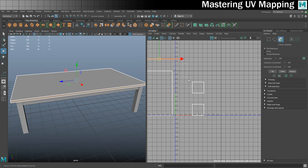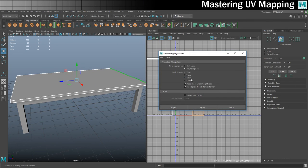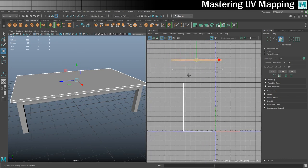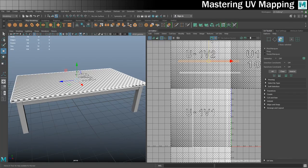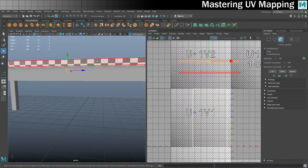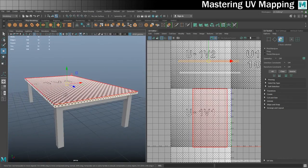The remaining two faces I can select in the UV editor. I'll UV map these on the Z axis and click Project. Now at the moment they're not all the right size relative to one another, but they are more accurately UV mapped. If I turn on the grid, you can see they're all squares now — much, much better.